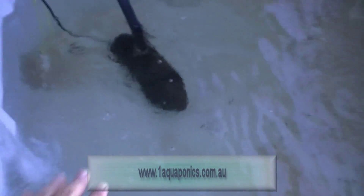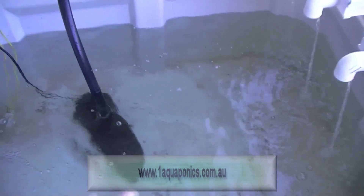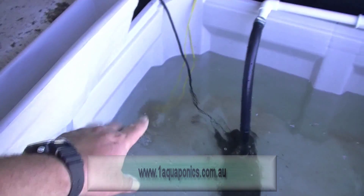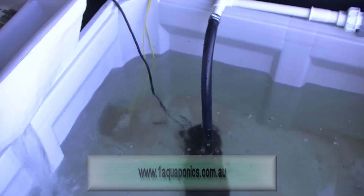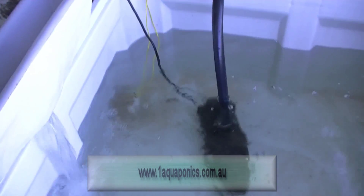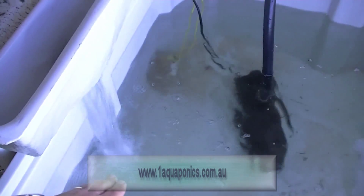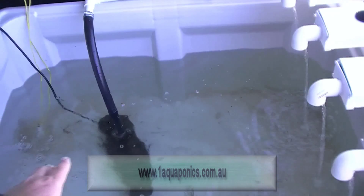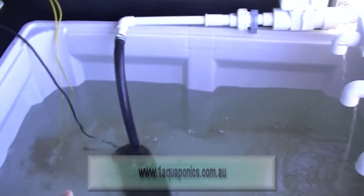Once the water travels over the weir and drops down into the central sump here, this is where our pumping system lies, along with some aeration and also the return of our NFT. We've also got a probe in the bottom here, which is a water level switch — so when the water drops down just to the pump level, that will kick in and indicate low water. The sump holds the water so we have a constant height in our fish tanks, and now our pump is activating, pumping the water up through the bed systems.